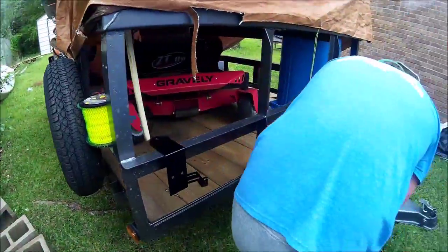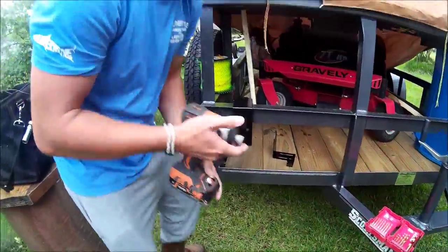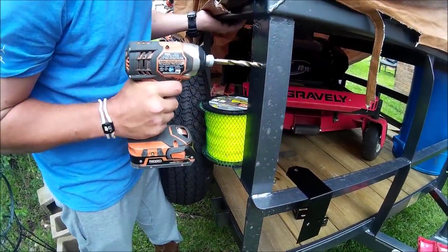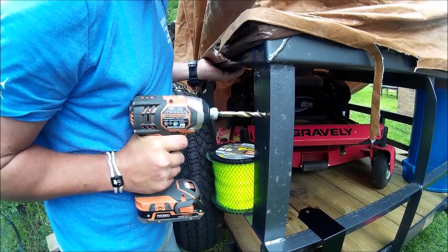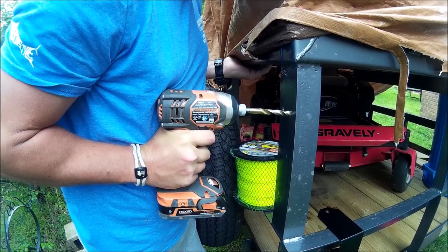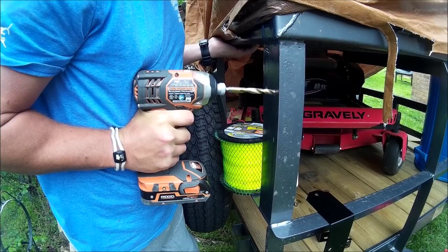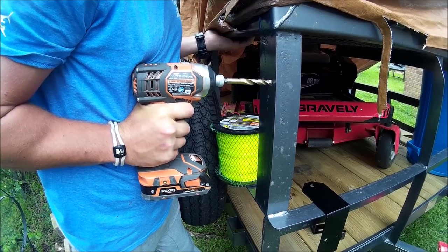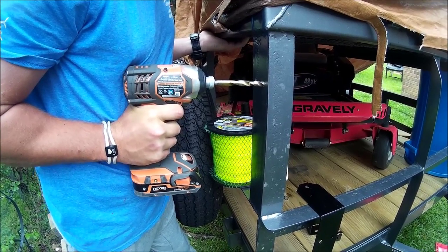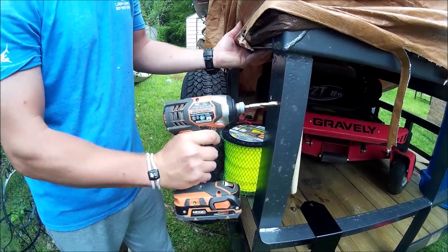The ZT48 is now the backup — good mower, just not as big as what we needed. Right here I'm still drilling and it still didn't want to go through, so I had to wallow it one more time. The bit may be a little dull from putting on the weed eater racks, because that's some serious steel on this trailer.